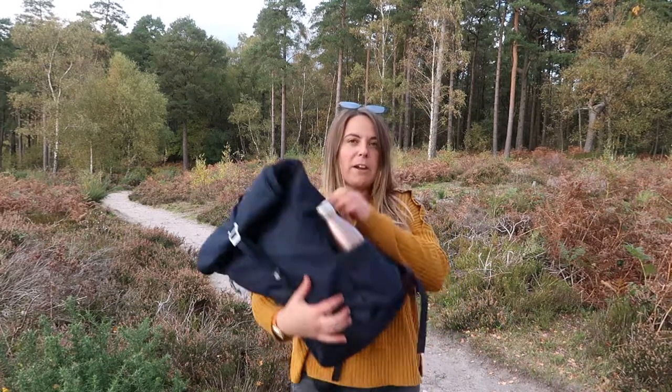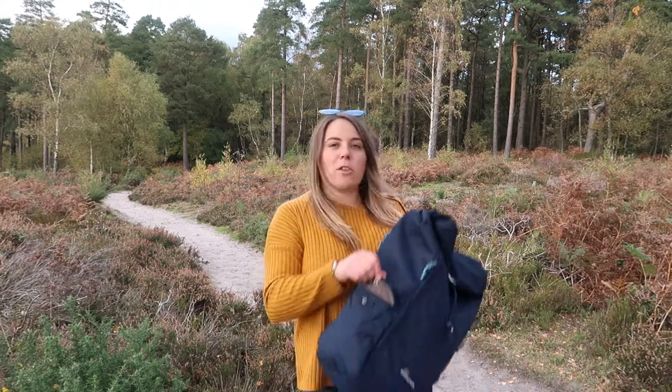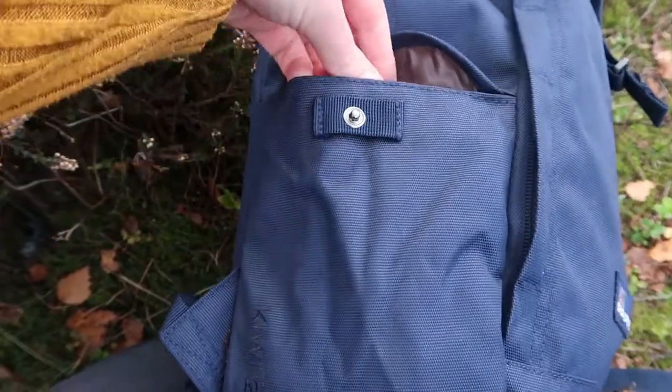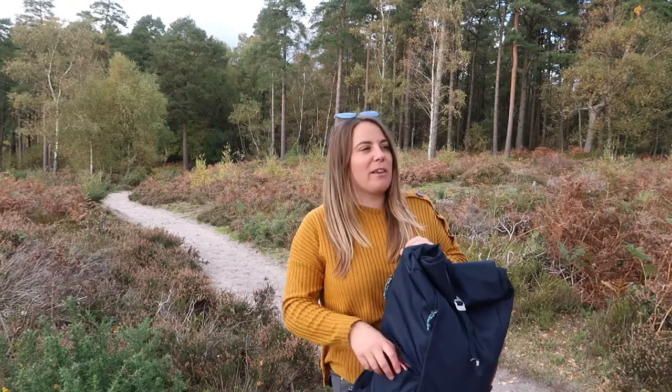You've got a water bottle pocket on the side there which is absolutely perfect, and then there's also a buttoned up pocket on this side which I love — the perfect size for my phone. Which is great if you're out and about, you can just grab your phone out of the side pocket.